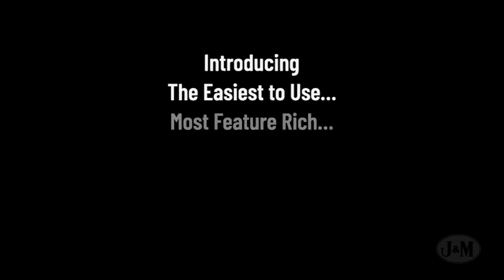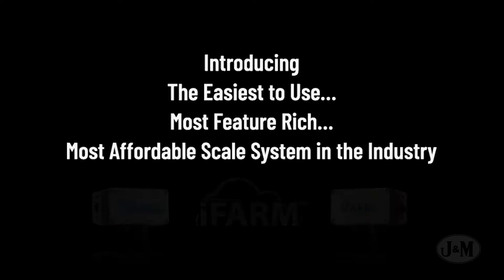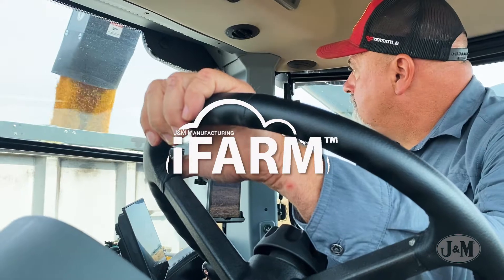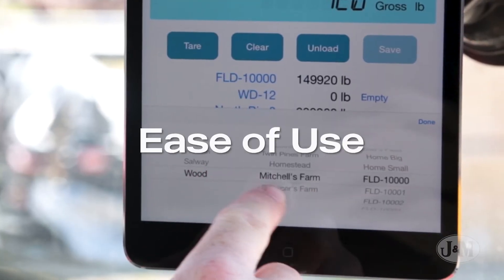Introducing the easiest to use, most feature-rich, and one of the most affordable scale systems in the industry — J&M's iFARM by Agrimatics. J&M's iFARM revolutionizes grain cart scales by focusing on the ease of use.